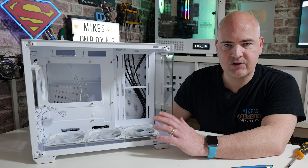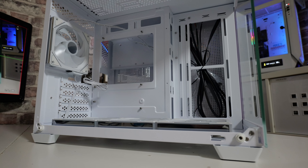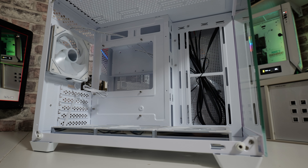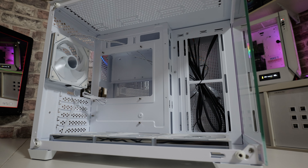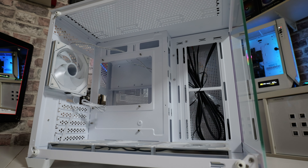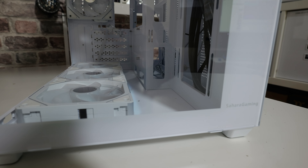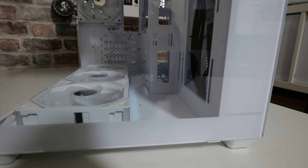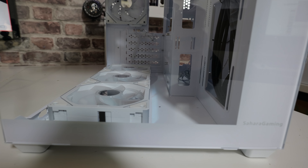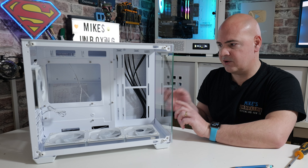There's a lot of attention to detail in terms of cable management and where things can go. In this side section you can put in two 120mm fans, two 140mm fans, or a 280mm radiator or smaller. They've recessed this really nicely, so you could even do a push-pull configuration — there's a huge gap between the front fan and this section, so you've got no problems there at all. You can also mount fans behind it if you're doing push-pull with a 280mm or 240mm radiator.